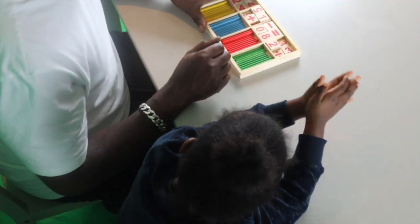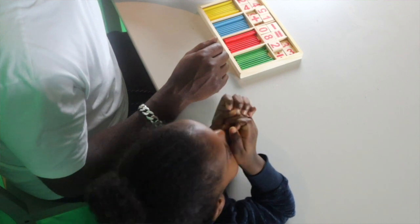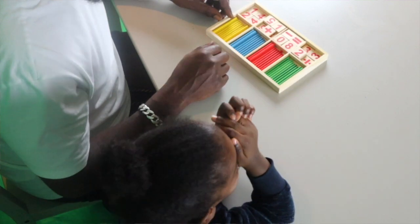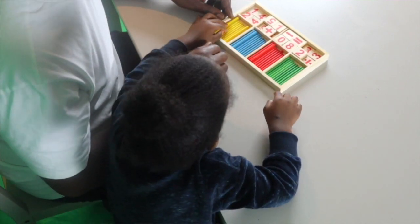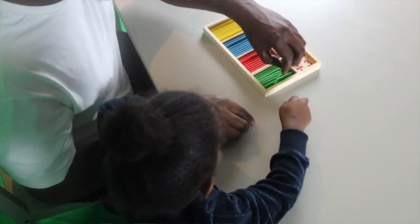Okay, so Mari, we have four different colours here. What colours do we have in this box? One, two, three! Good boy! Well done!